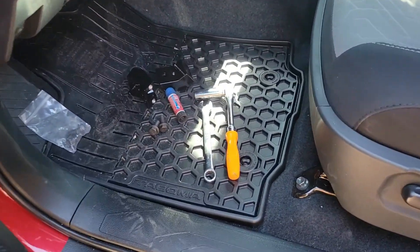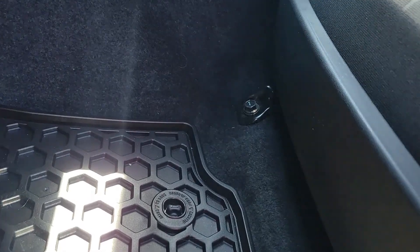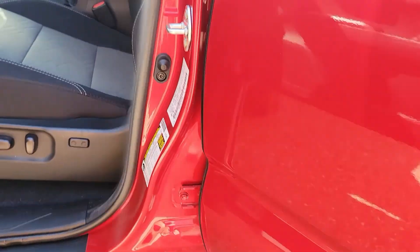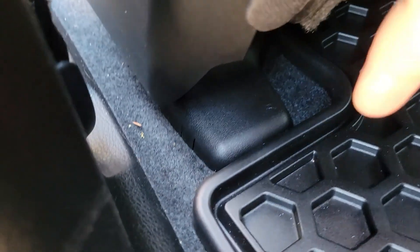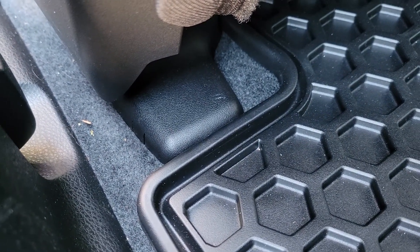This looks like it couldn't be any easier. You've got one bolt on each side of the seat — 14 millimeter — and then you're going to want to go around the back, slide the seat ahead, pop these covers off, and just loosen up those rear 14s so you can tilt the seat a little easier. You don't need to watch me take two bolts out — I'll just rip this out and show you from there.